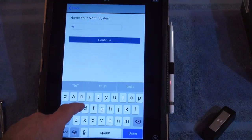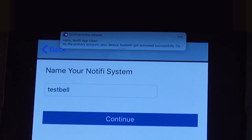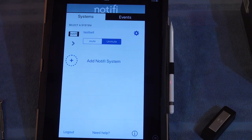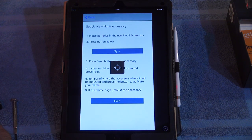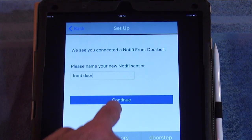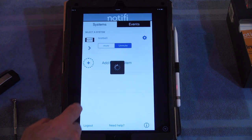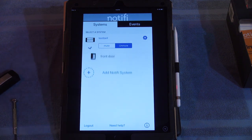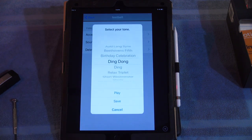Now we'll give the new Notify doorbell a name — hello Bob! Eventually we get back a notification that the Notify name is created. Our newly named doorbell shows up on the system page. We add a Notify accessory by following the on-screen instructions, so we could have multiple doorbell buttons paired to this chime — one for the front door, one for the back door. Press the sync button on the app screen, then press the button on the doorbell button. You'll get a quick notification and then can name the new paired device — in this case, the front doorbell. We can now expand the connected device list and see the paired device listed. We can click into the device and assign the sound we want for the front door — we'll just leave it as a standard ding-dong sound for now.